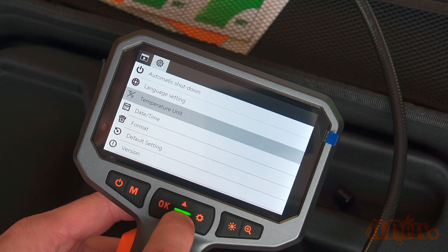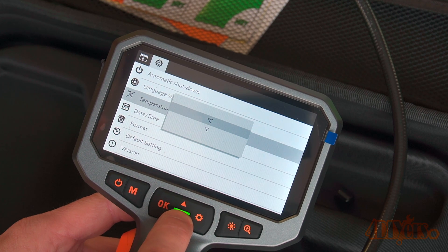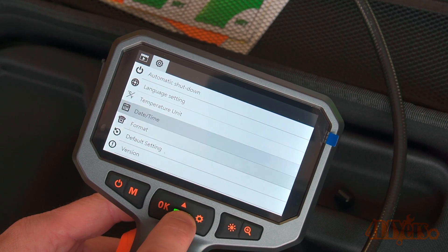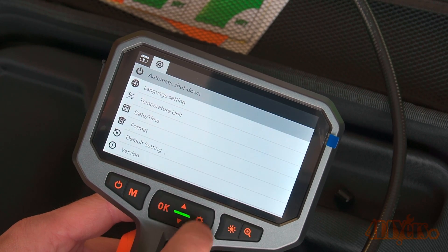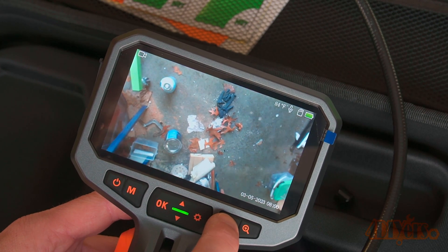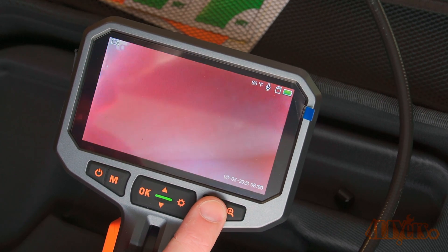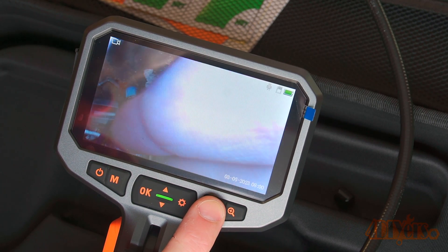Settings provides various options. First is resolution — there is only one setting of 1280 by 720. Next on the screen are sound recording and date stamp. Pressing the settings button again brings up more options, including automatic shutdown, language, units of temperature, date and time, format, default settings, and the current version of firmware.